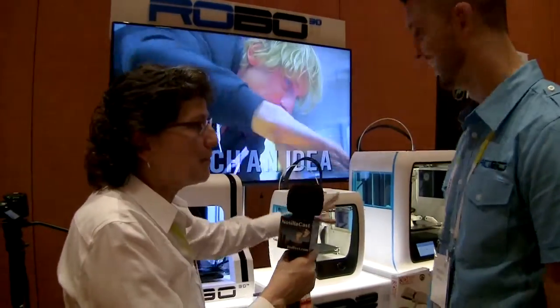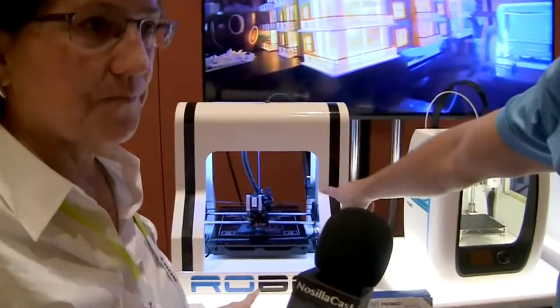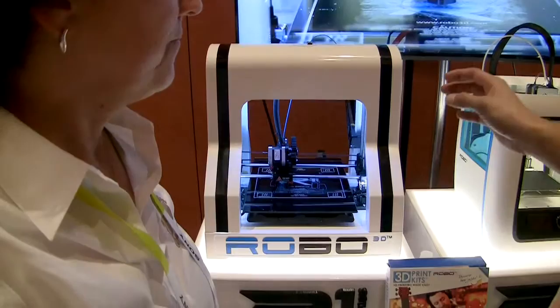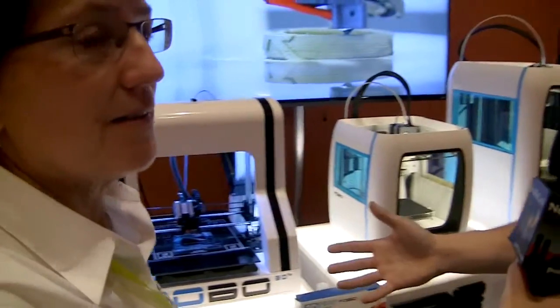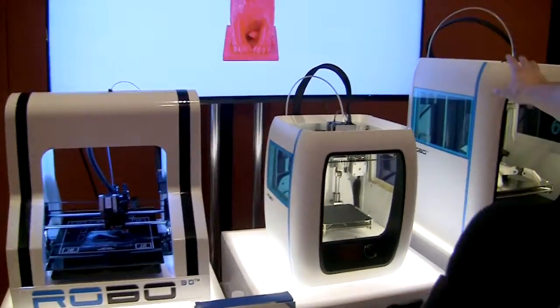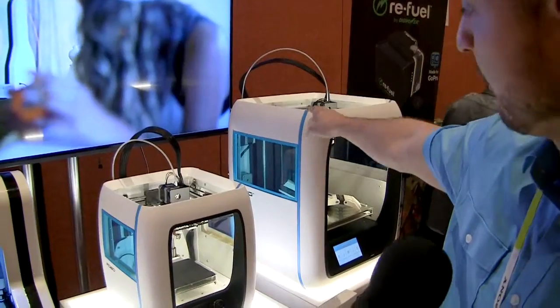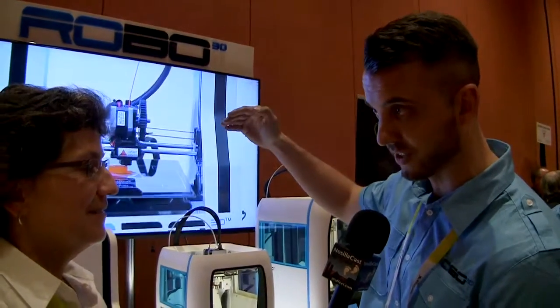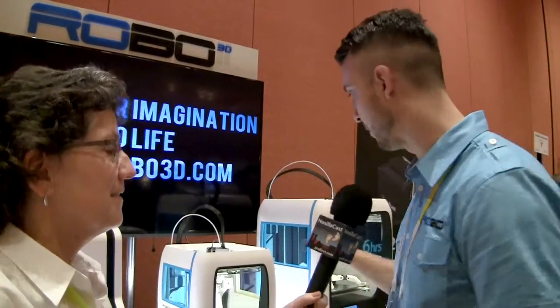On the printer side, the R1 Plus has been Robo3D's staple product sold all over the world. After listening to consumers who wanted more, they built the R2, which has been in development for about a year and a half. It includes everything on their must-haves, wants, and wishes list — right down to the bottom of the wishes. For 3D printer users, everything is in this machine at a phenomenal price.